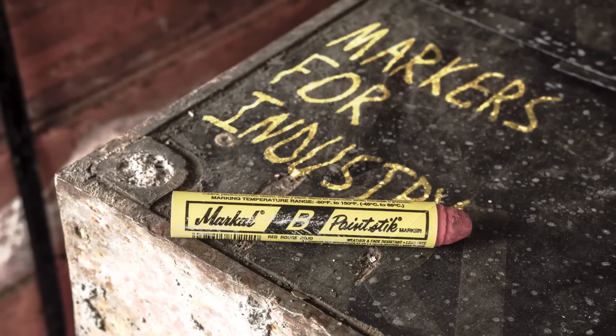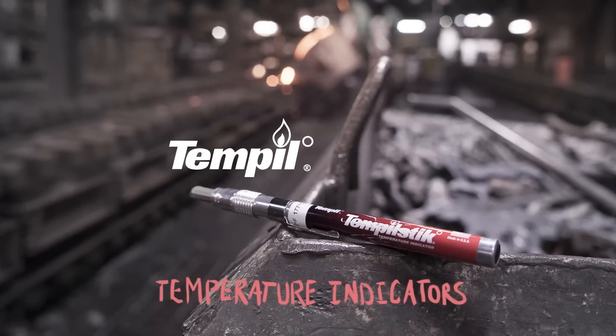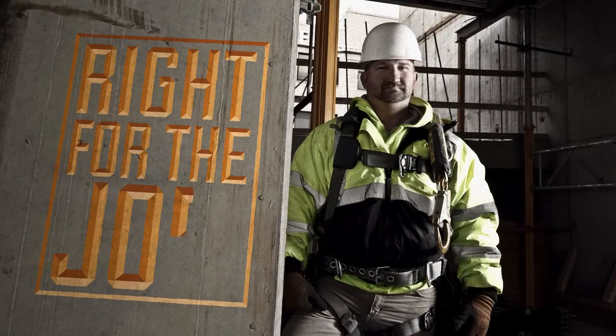Mark all. Markers for industry. Temple. Temperature indicators. Together, we're right for the job.